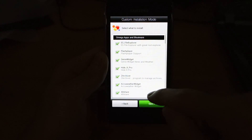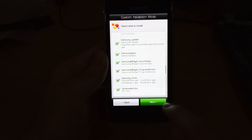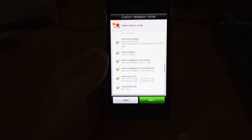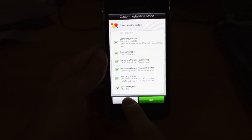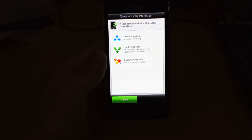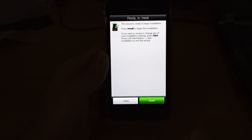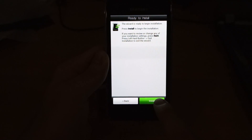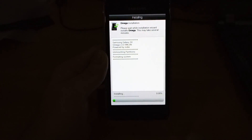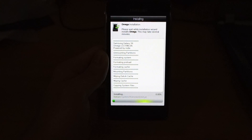I'm going to go back and select default installation — install everything. This wizard is ready to begin installation — press install to begin. If you want to review, press back. Installing now — it looks really cool. I'll be back once it's fully installed; give it up to five to ten minutes again.